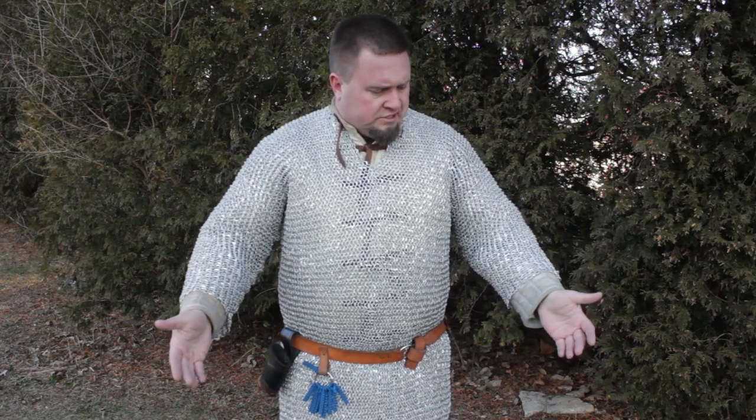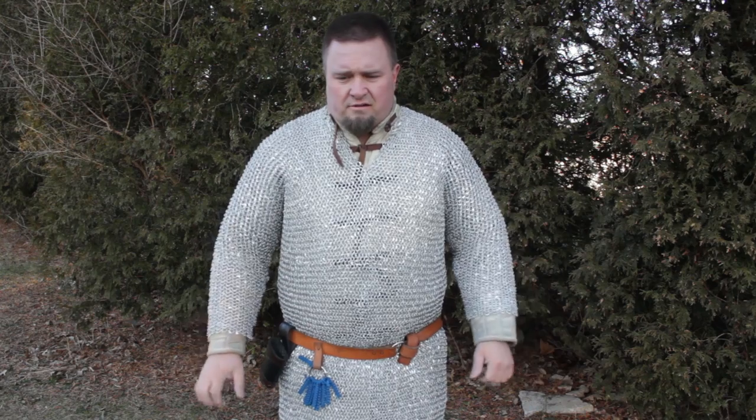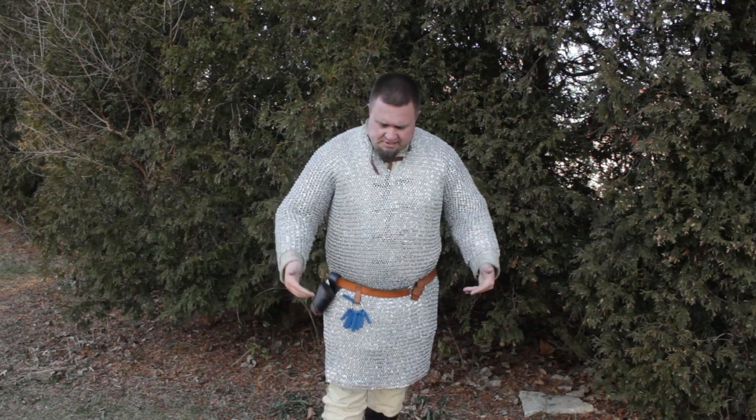I'm wearing this over the top of a Getting Dressed for Battle gambeson. Thick gambesons are recommended — not required — but you will definitely want to have some kind of protective clothing underneath this piece, because it's metal and it's chain mail, so it has a certain roughness that you have to contend with. But overall, it's amazing, and the amount of protection that it has is astounding.